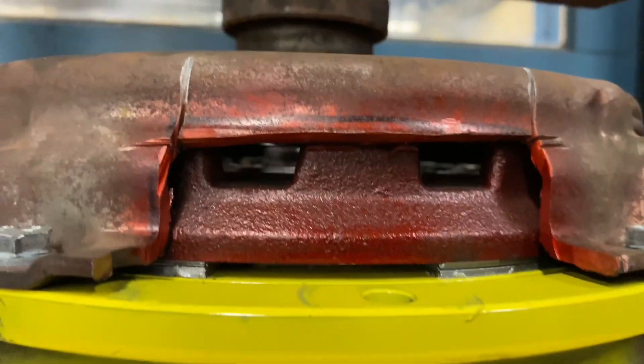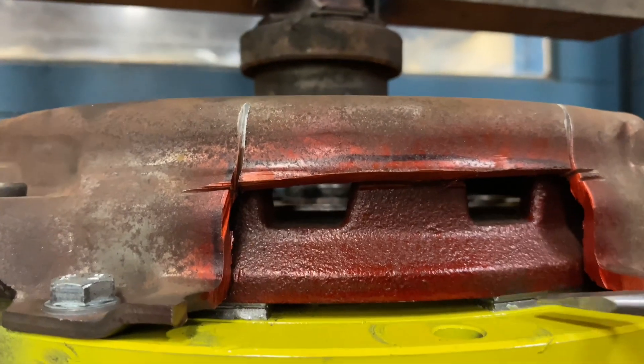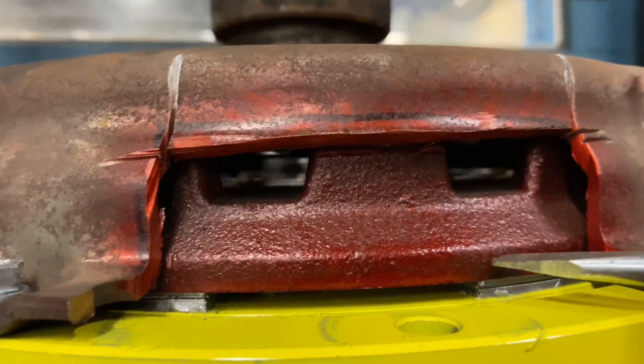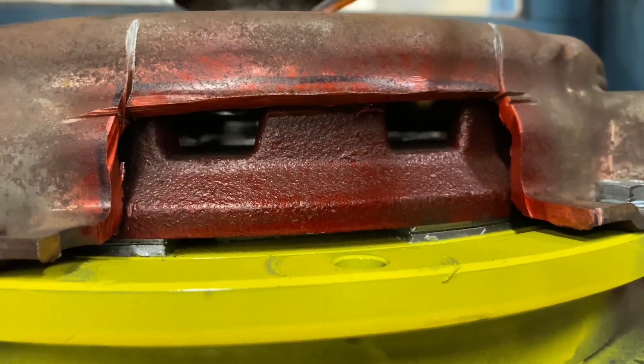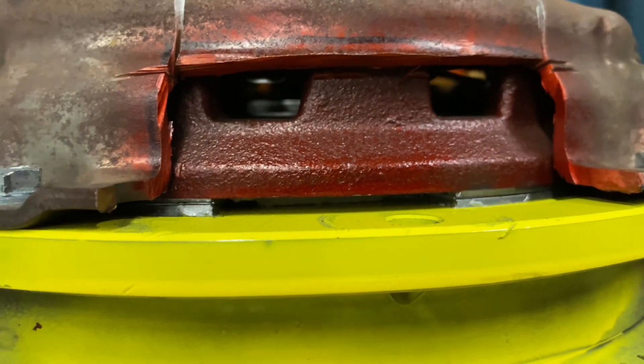Let me just grab a screwdriver so you can see clearly. This is our clutch plate. You can see there is absolutely no gap between the pressure plate and our clutch plate, but as the springs push down, you will see a gap and we'll be able to move the clutch plate up and down.